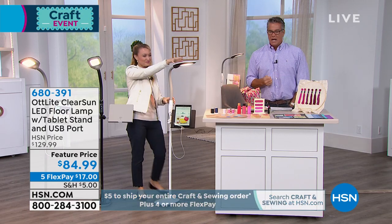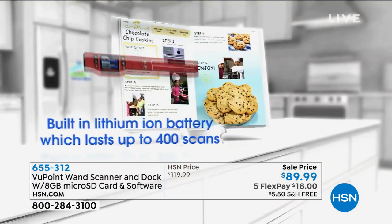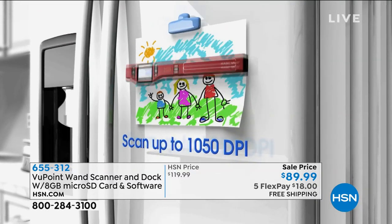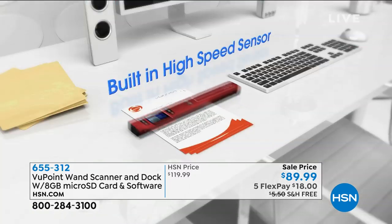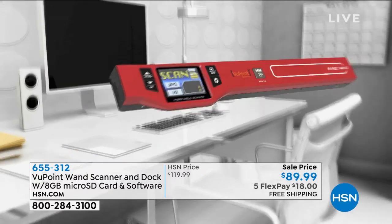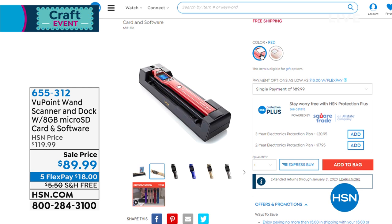I want to remind everybody — we did show you our ViewPoint scanner, still available in red and champagne. It comes with the docking station and everything you need — the 8-gig card comes along with it. Whether it's a photograph, a document, a credit card, fabric on a sofa, or a picture on a wall — you can scan it using the ViewPoint Magic Wand Scanner. It's the lowest price anywhere — free shipping today and on FlexPay for only $18. Get it home, try it out, you'll love it. Save those memories, and you can also turn any picture into a holiday card because we give you the software to do that as well.